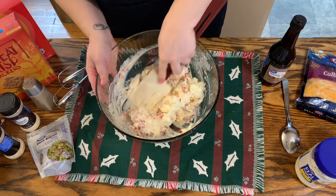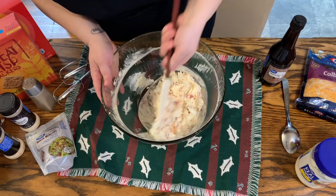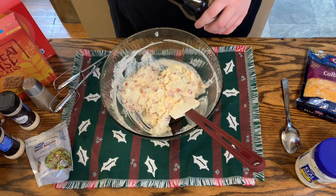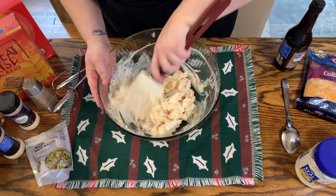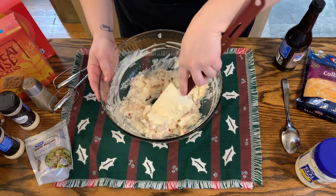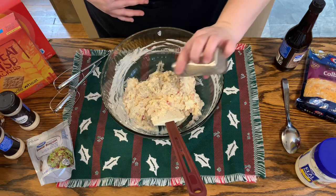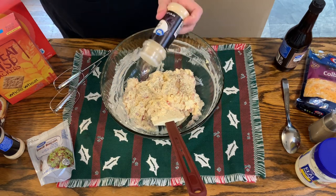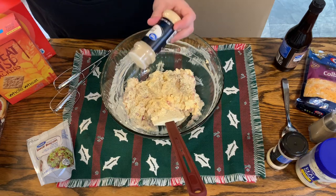Remember, you're going to want this on the thicker side so that it is considered a cheese ball. Mix that together just a little bit. Now we are going to add in a few dashes of Worcestershire — this is something that my mom puts in her regular pimento cheese and it makes that flavor so much better, it does make a big difference. Now we are going to add in some pepper to taste and then a couple teaspoons of onion powder — I kind of eyeball it, so I'd say a couple teaspoons of each.